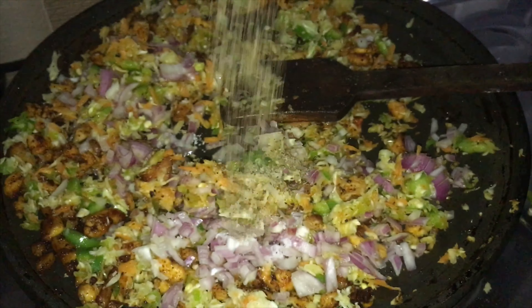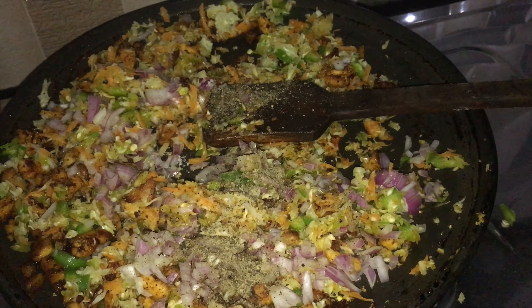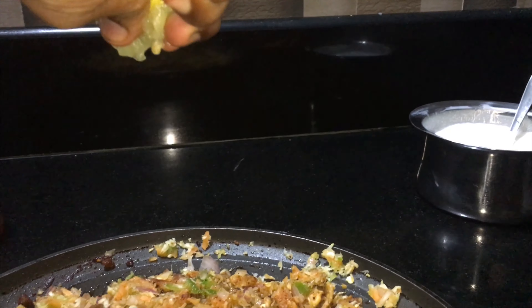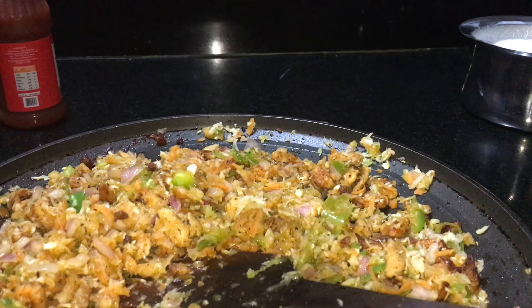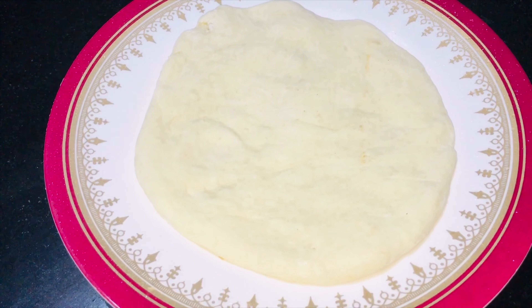Add salt to taste. We will add lemon juice — 1 teaspoon of lemon juice. Our filling is completely ready. This is the filling we have to add in the flatbread.